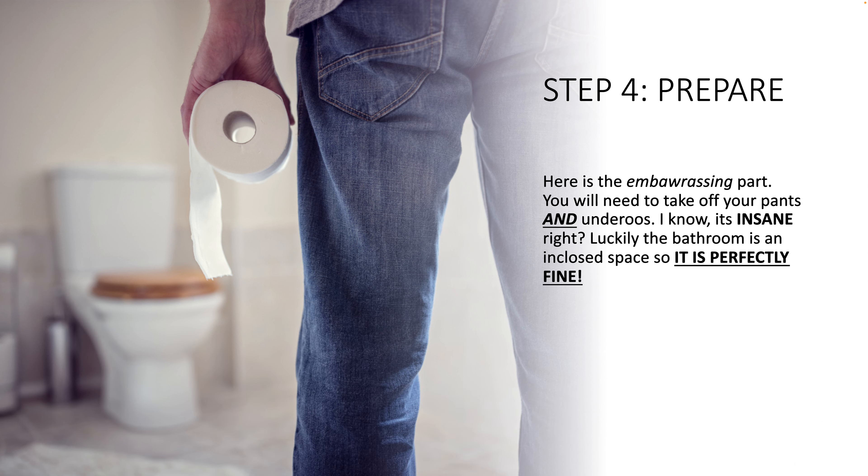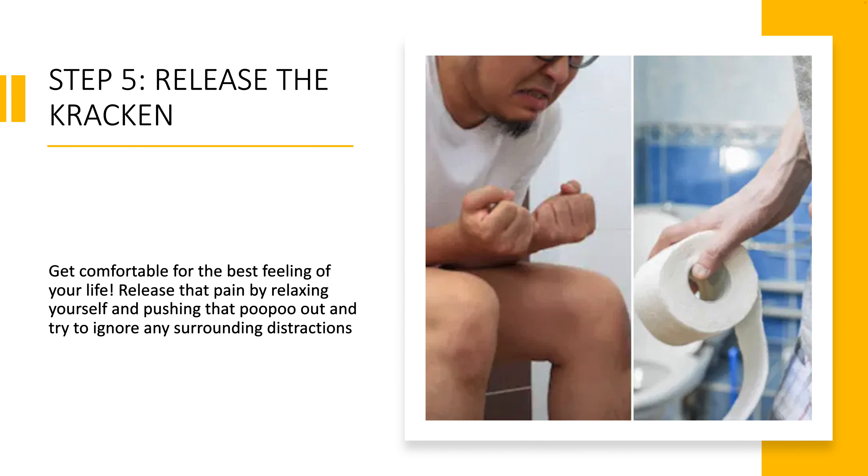Step four: prepare. Here's the embarrassing part — take off your pants and underwear. I know, it's insane, right? Luckily the bathroom is an enclosed space so it is perfectly fine. Step five: release. Get comfortable for the best feeling of your life.